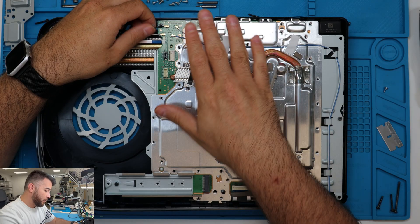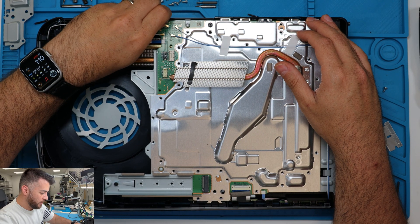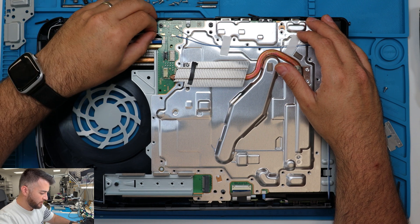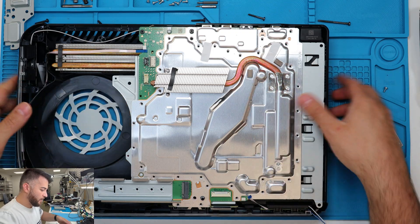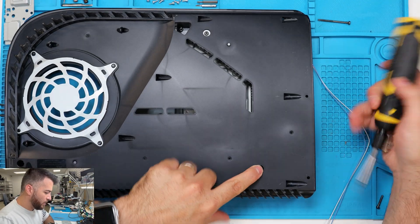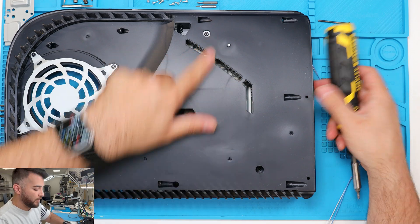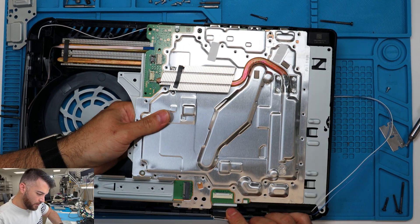Right now we're going to take off all the antenna cables. Take off this one right here — you can just lift it from the edge, it's not going to damage it, just be very careful. To take this out you're going to have to flip it over and then unscrew it. You got one screw here and one screw here — take out these two.